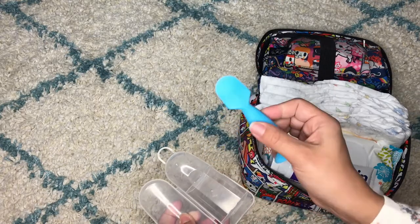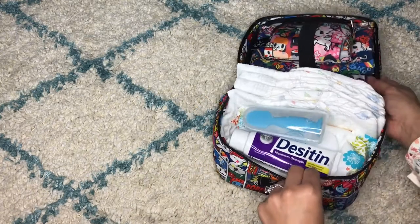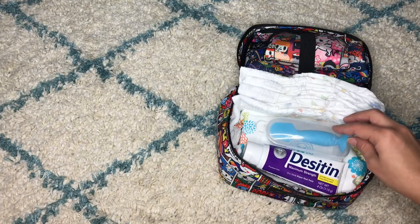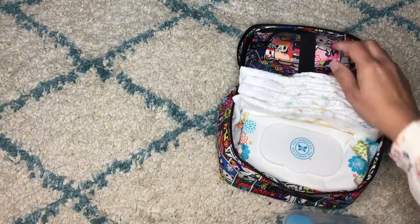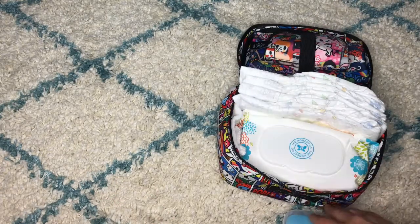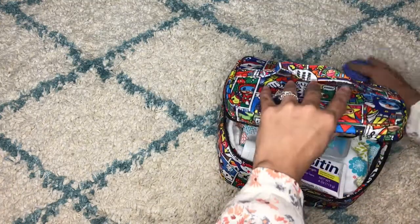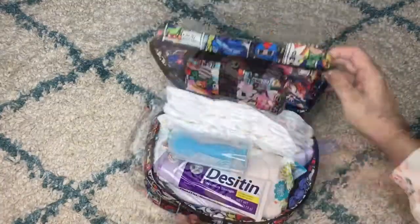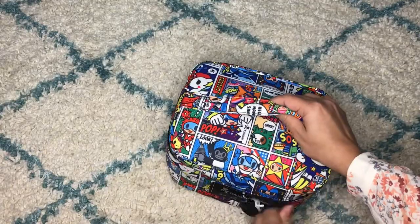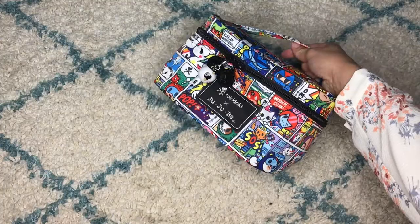I have the Desitin and these applicator tips so I don't get my hands dirty — I just apply it on the baby's bottom and that's it. This is what I use daily and every night for diaper changes. I take it out, put the diaper on, make the change, use the towel when needed, and when I finish I put everything back. It closes up easily, stays organized, and I can go wherever I want with it.